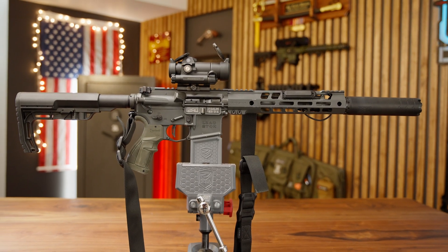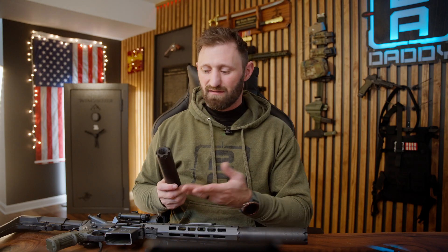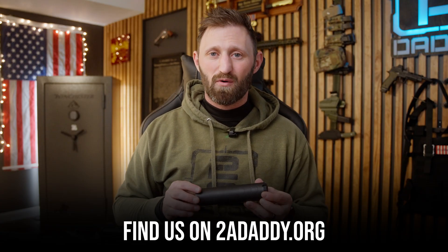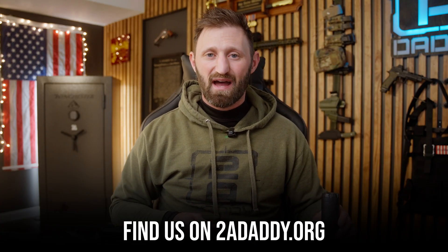So next time you're looking to add a suppressor to your setup, think about what really matters: sound reduction, flash mitigation, performance, durability, the value of your suppressor, and let's be honest — how cool it looks. The future of suppressors doesn't have to be overpriced or heavy. The future is additive printing. You can find us at 2adaddy.org. We hope to see you in the next video, and until then, stay safe.